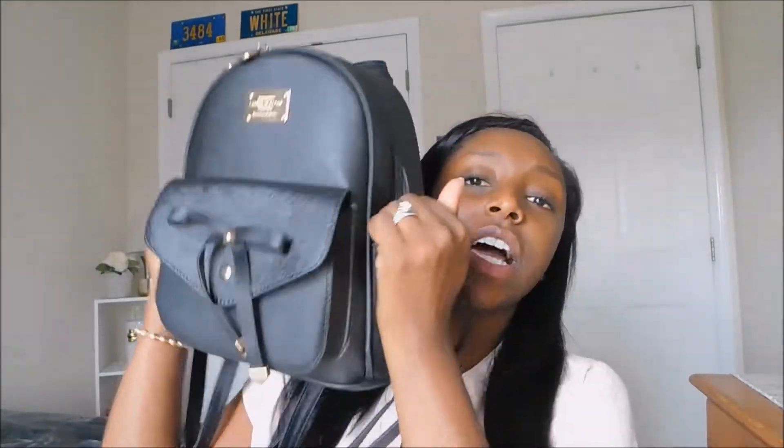I really like this bag because it's adorable and really small, so it's not too bulky. It has lots of compartments — one in the front, two on the sides, one on the back, and then three more on the inside plus the big main one. It's really handy, I think it's cute, and it was only like 25 bucks.